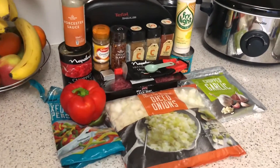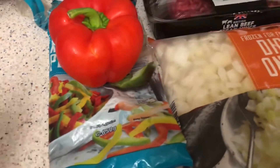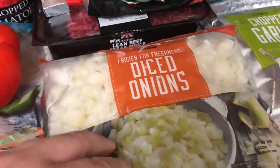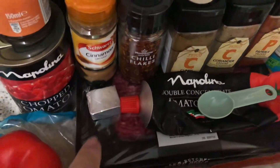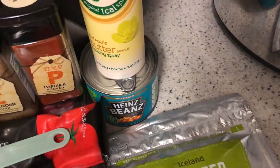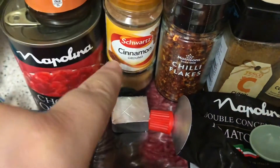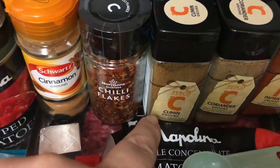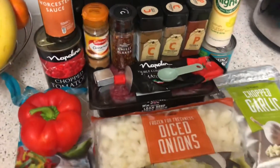I'm going to crack on with it now and show you step by step. So here are all the ingredients: one pepper plus some remaining frozen peppers, onions, garlic, measuring spoon, tomato puree, minced beef, beef stock, chopped tomatoes, Fry Light, and baked beans because I don't like kidney beans. And we've got ground chili flakes, cumin, ground coriander, ground paprika, and the mince.